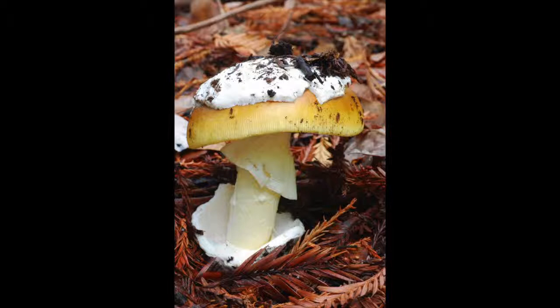Next, look for a ring or a skirt hanging below that cap. Then, look for a sack at the base of the stem, called a vulva.